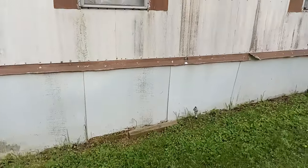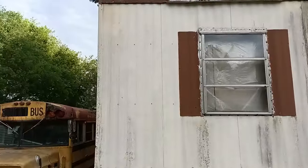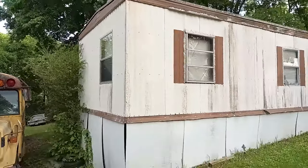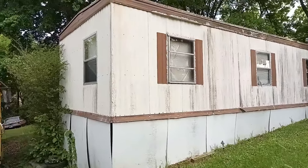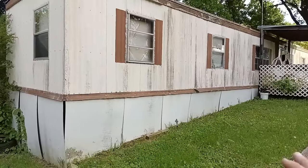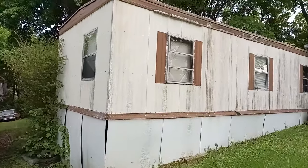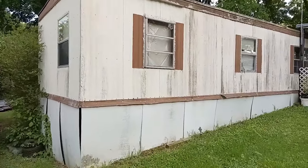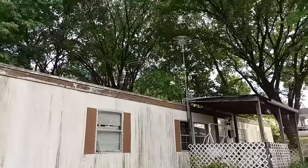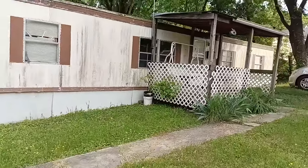This is a before video of me starting to work on it. The first thing I might do is get a pressure washer and go ahead and clean up the outside first, at least get the outside looking a little bit better.